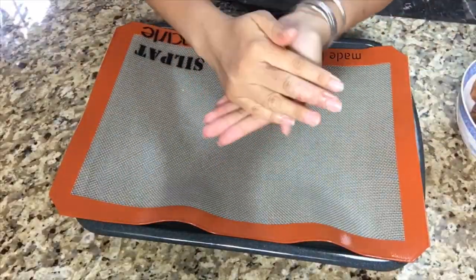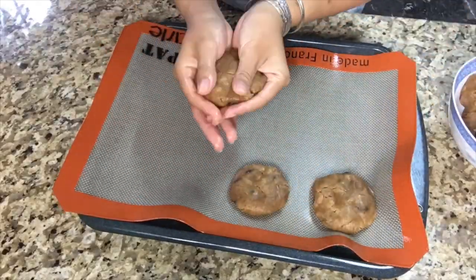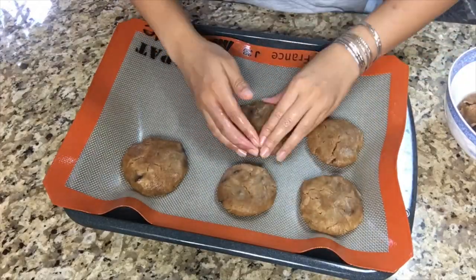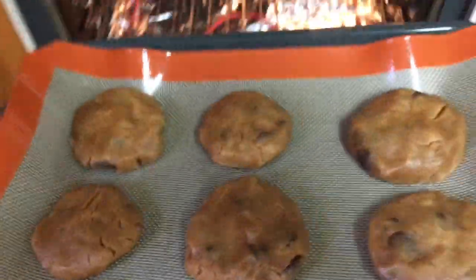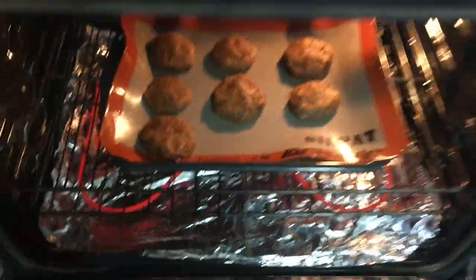After you refrigerate the cookie doughs for an hour, make sure to flatten them out on a baking sheet or a silicone mat. Place in the oven at 350 degrees Fahrenheit and bake for about 30 minutes.